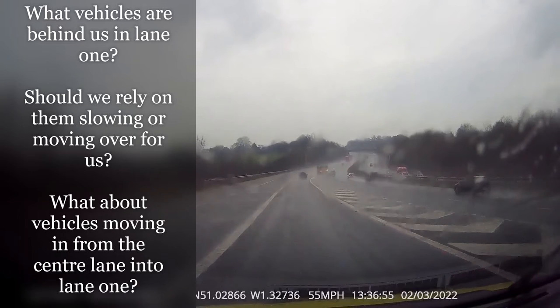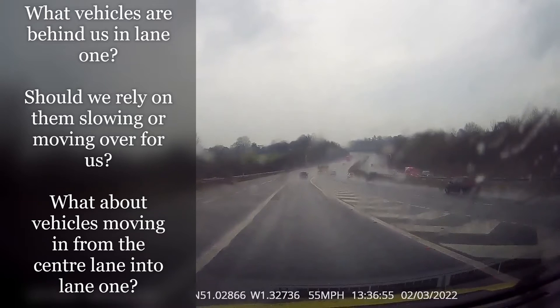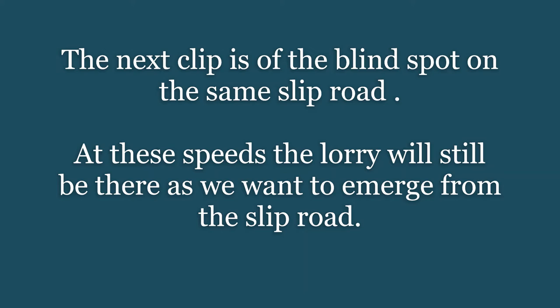Then we can adjust our speed along the full length of the slip road to make sure we're either in front, or possibly in some circumstances slow down to let the vehicle in our blind spot through.